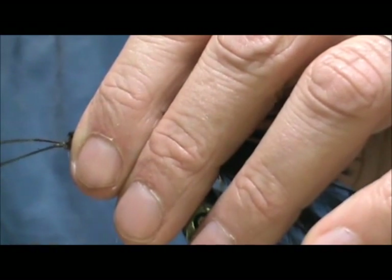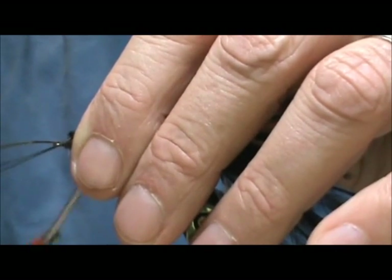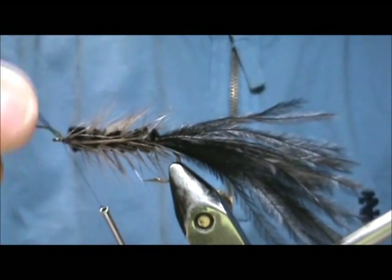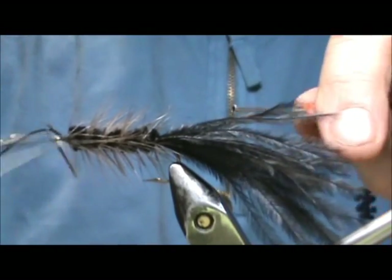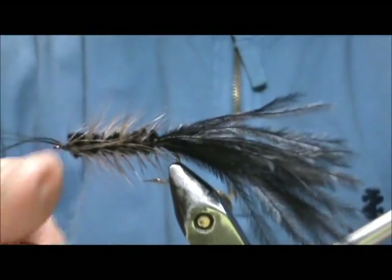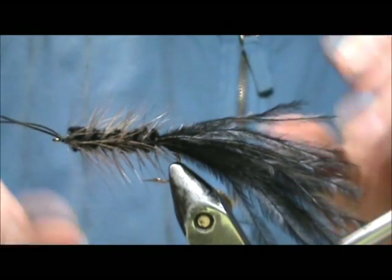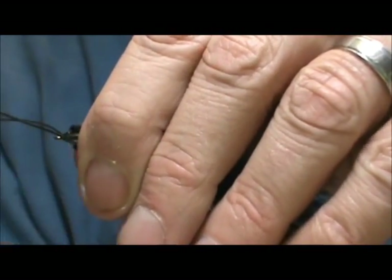You don't want to go too tight on the wraps on the rubber legs — you don't want them going off to the side too much; you want them sticking forward. Then give it a whip finish and put some head cement on there.